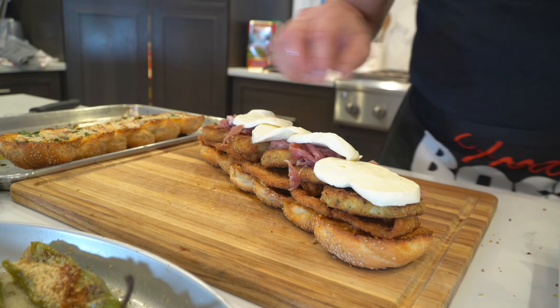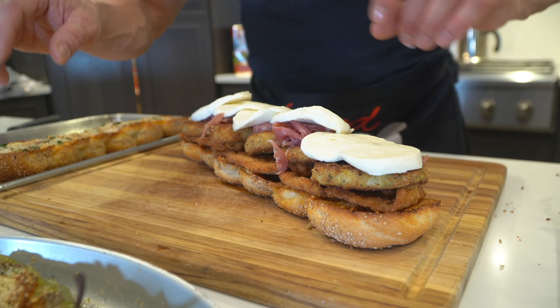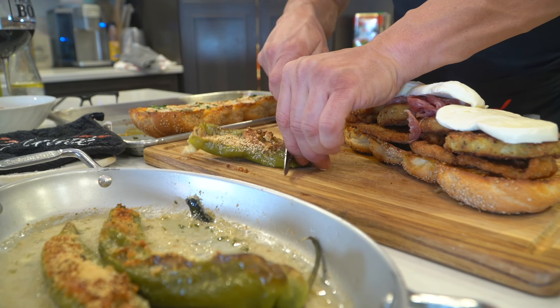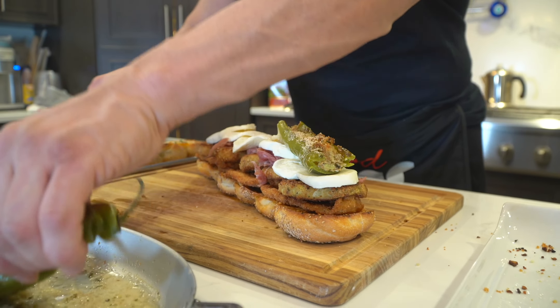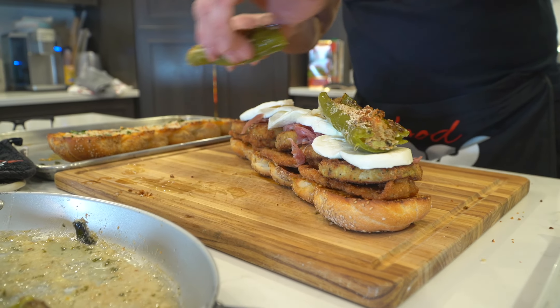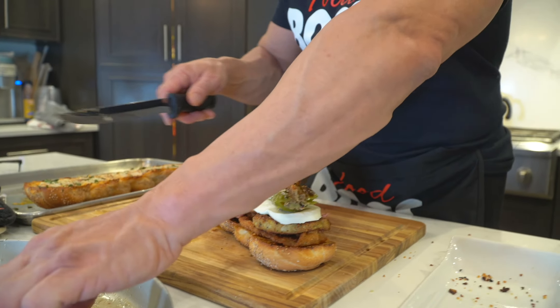Now we have our long hots — gotta cut off the ends. Wow, look at that — that's not even normal. Wow! I wish everyone could try this hero because you would love it.